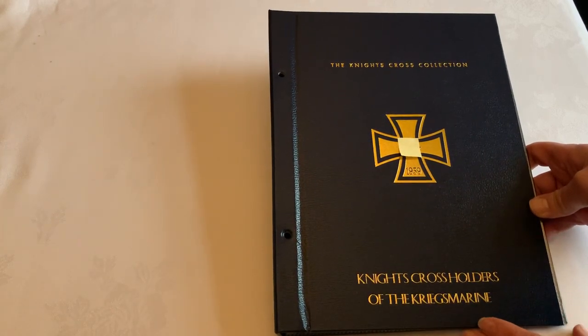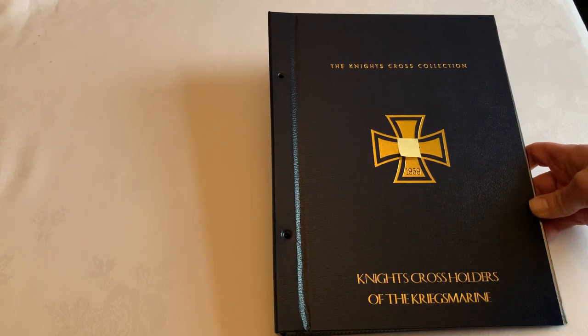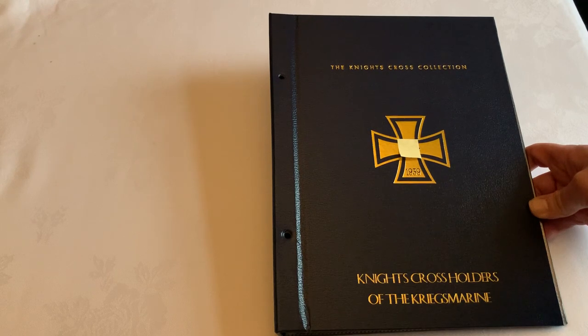Welcome to another video review for Loyalty and Honour Photographs. This is a quick one to showcase the folders designed to hold your Craigsmarine Knight's Cross photos.